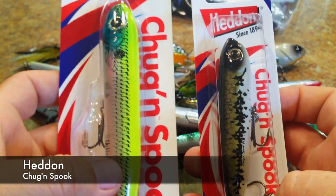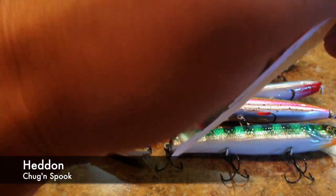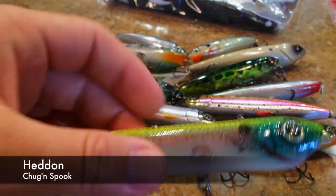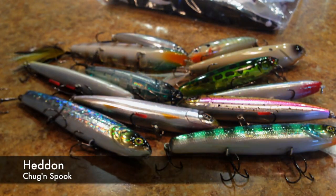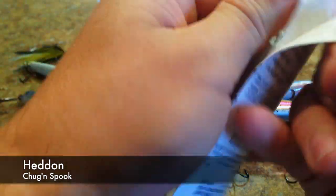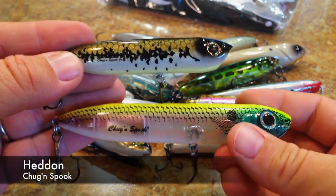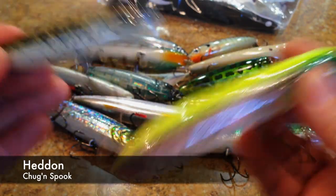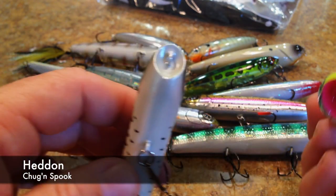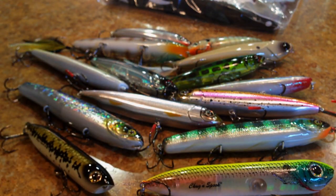And then I also got the Heddon Chug & Spook. I don't normally do this, but for this occasion I got two different sizes. I got the big one they came out with originally, and then the small size they released last year. The big one is in like an oaky shad, and then we got the other one in baby bass color — kind of give you guys a size comparison there. We got that cup mouth on there; very nice baits. I've always been pleased with the Spooks, and I can imagine this one will be very nice to have in the arsenal as well.